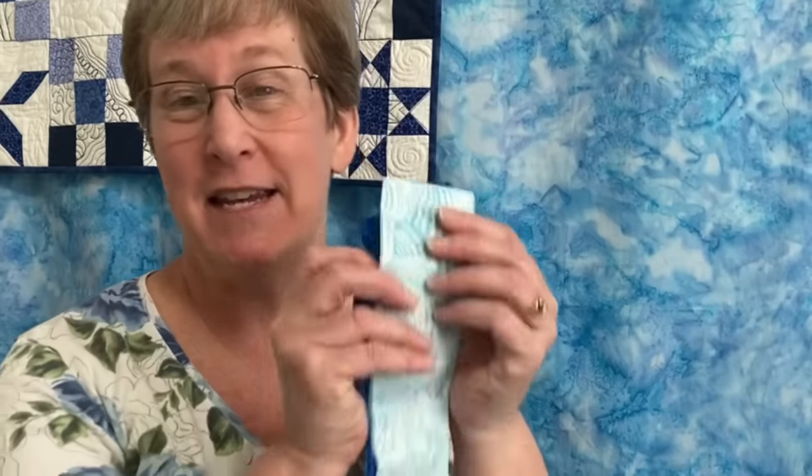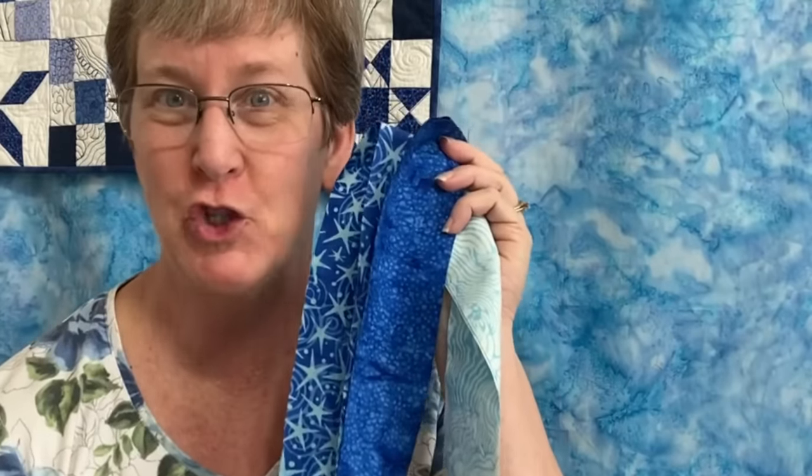Are you addicted to pre-cuts? Are you looking for a quick and easy quilt block to make? Today I'm going to show you three different blocks that all start with jelly roll strips. Come on, let's get started.